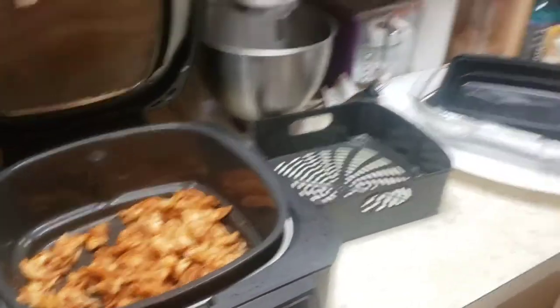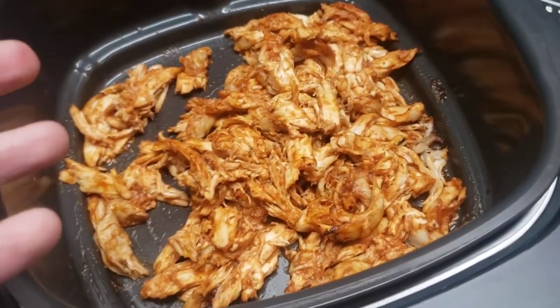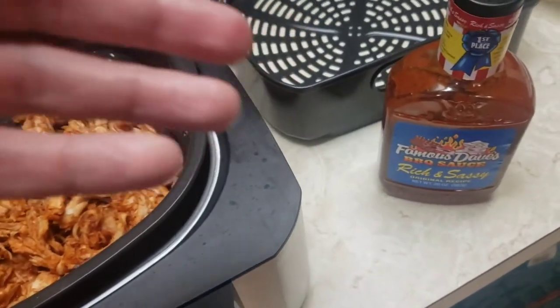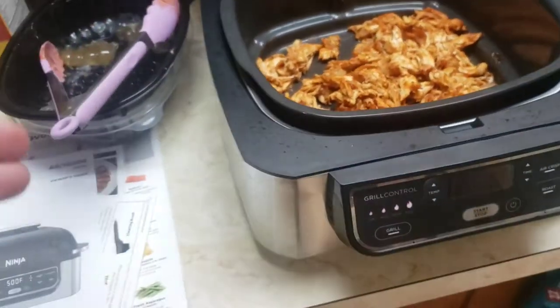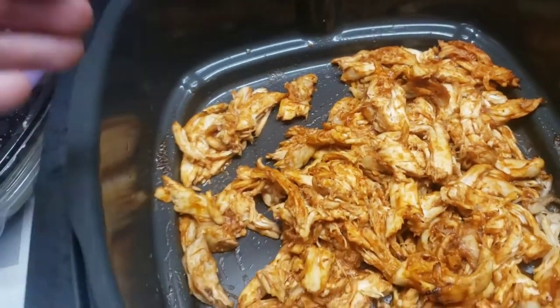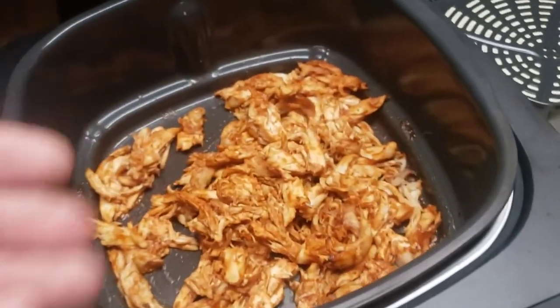We used the Famous Dave's sauce. There's our beautiful wife here — she pulled the meat, then warmed it up a little bit in the Ninja. She put the sauce on after she pulled it. She put it right down there in the grease plate, which worked perfectly. She cleaned the grease plate out first — it was nice and clean.